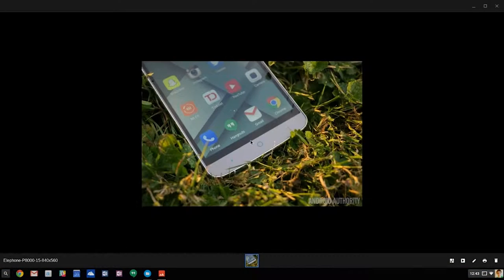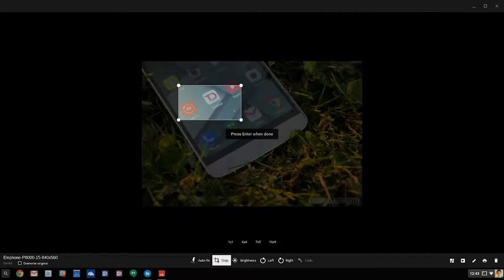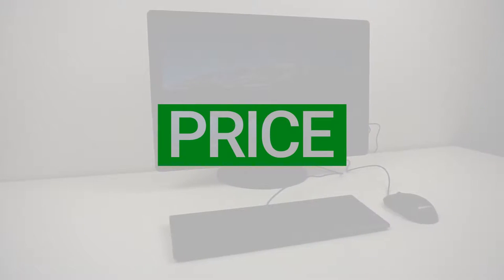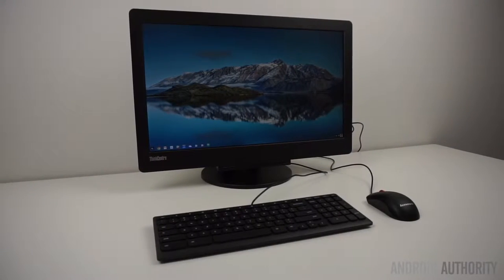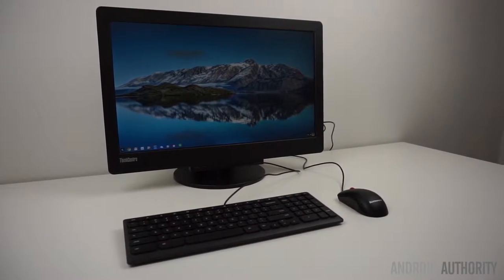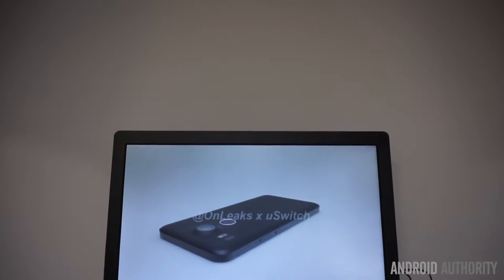Unless you need serious local file management, powerful photo or video editing tools, or developer tools, you'll likely be able to use Chrome OS quite efficiently. If you're someone who just wants to type up documents, send emails, and browse the web, you won't have any trouble. Although you can't install Microsoft Office, you can still use Google Docs or Word Online for basic documents. There are multiple variants of the Lenovo ThinkCenter Chromebox Tiny, starting at about $205 and going up to $340. There is a 16GB SSD, but you likely won't need to store much locally, since the cloud-based Google Drive is baked into Chrome OS.